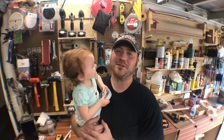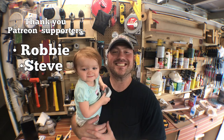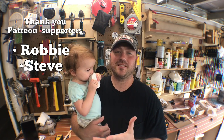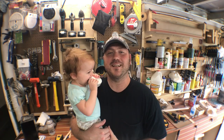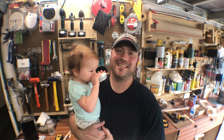Thank you so much for watching. I want to thank each and every one of you for tuning in this week, and also my Patreon supporters — we had Robbie last week and now we have Robbie and Steve. You guys rock, really appreciate the support. If you want to subscribe to the channel I'll put a link over here, and we'll put a couple more videos on this side as well. This has been a glimpse inside. My name is Chris and we'll see you next time.